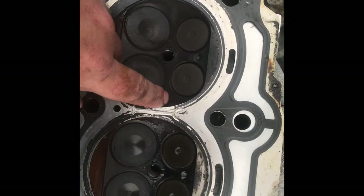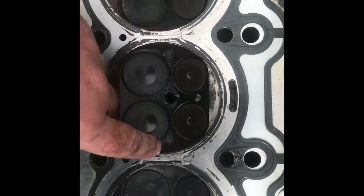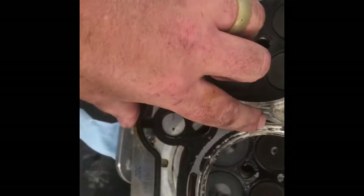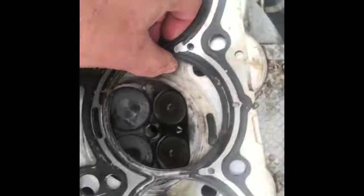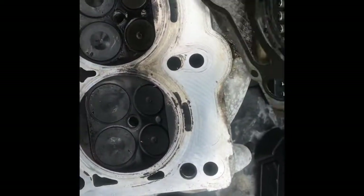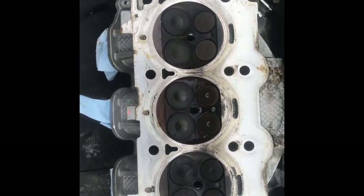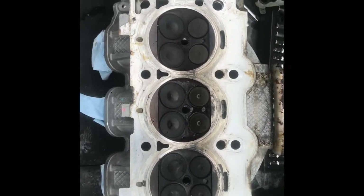The head's off, and I found something. This is the water jacket here — you can see a nice carbon ring around there, which means it was sealed, but it broke here and I think it broke there too. So these two cylinders were leaking. You can see it on this side too — there's separation there. I'm not sure if that's old or from the overheating. I have to check the alignment on the heads and the block, but yeah, that gasket's bad and I've got a new one.